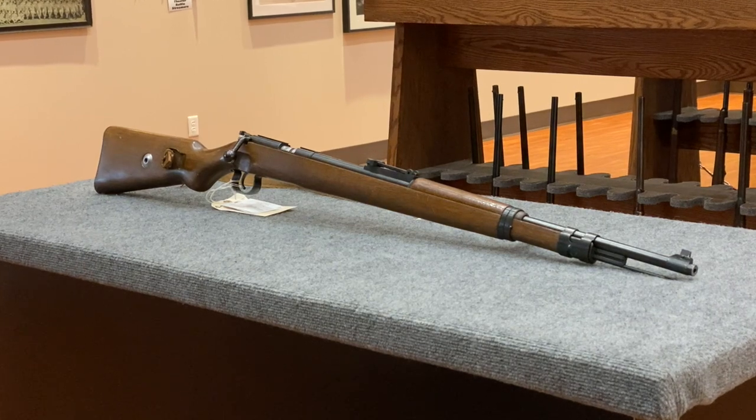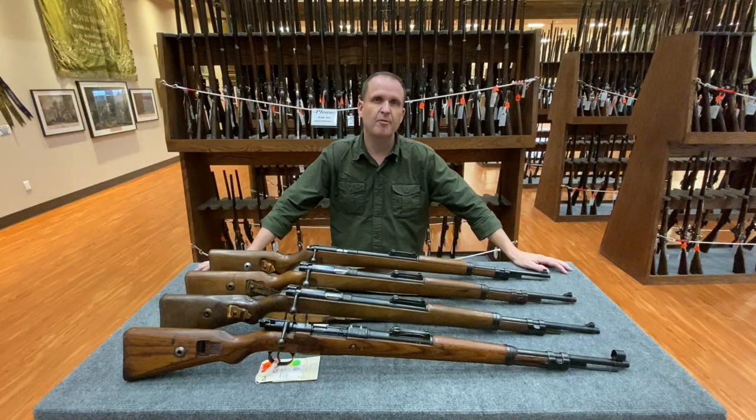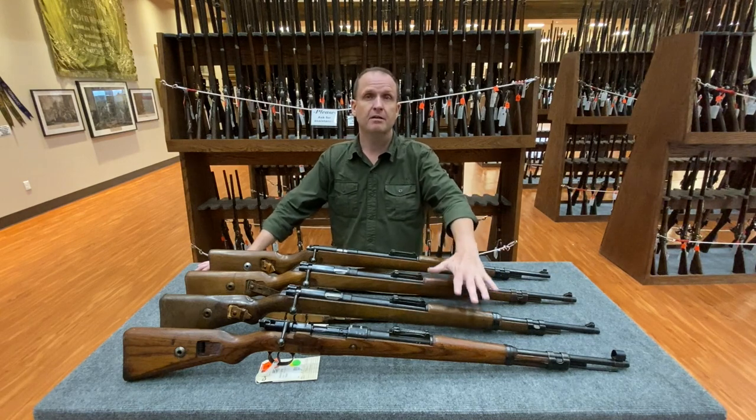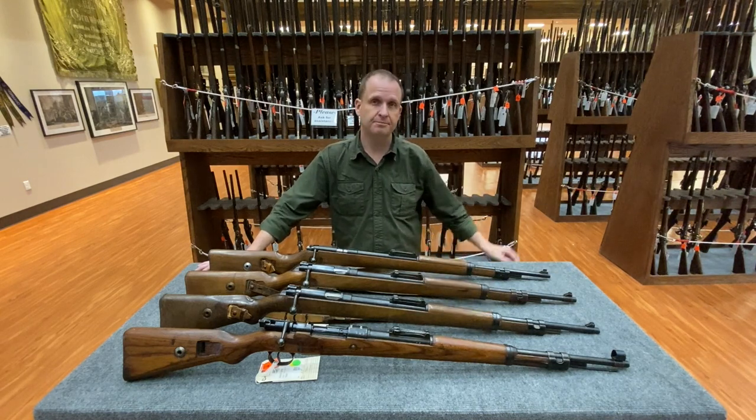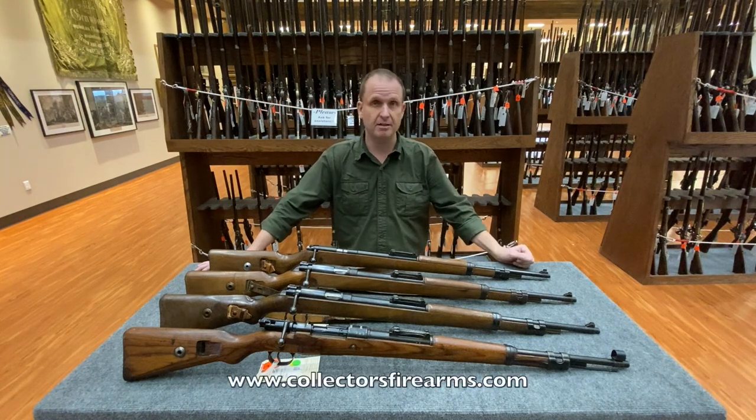And there you have it — K98K trainers in .22 long rifle that were produced by the governments of the National Socialist Third Reich and the People's Republic of China. That's exactly the kind of history that keeps me coming back to collector's firearms.